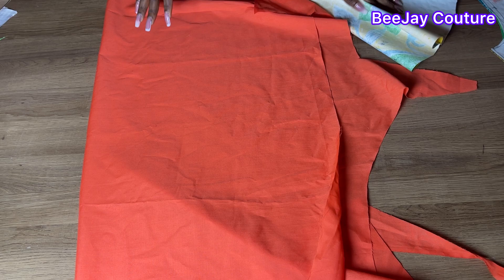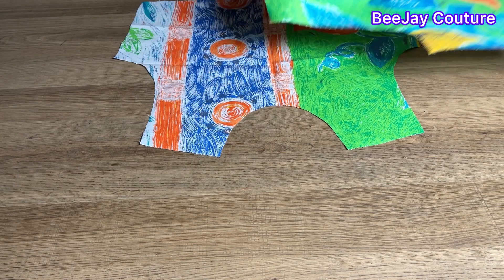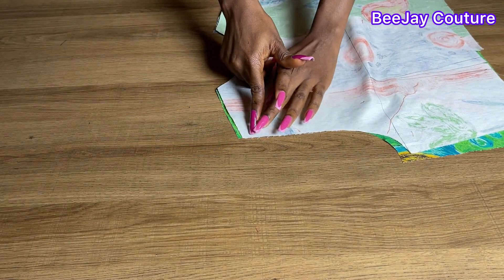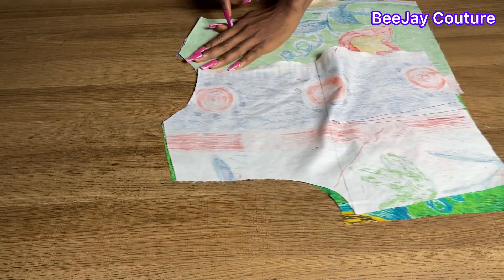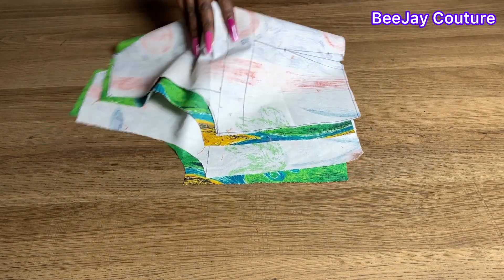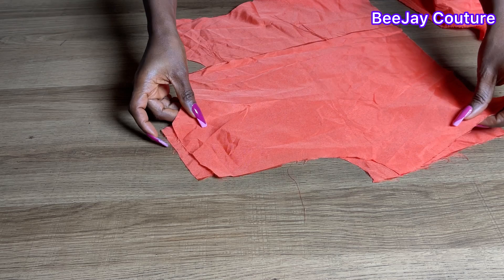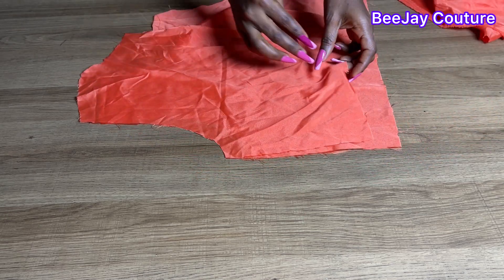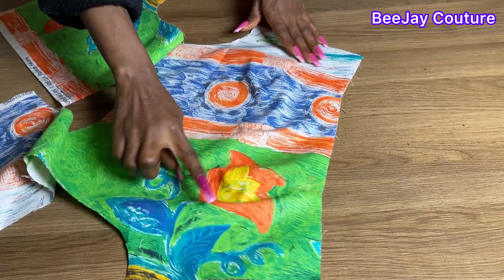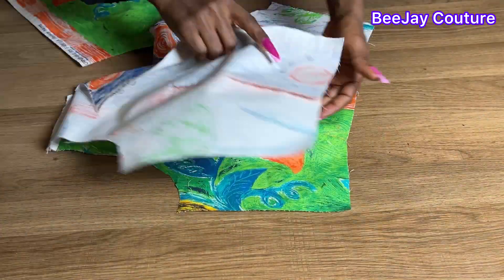Now I'll cut out the lining for the peplum top. To join everything together I'll first join the shoulders together, then take in the darts. I'll do the same thing for the lining — join the front and back shoulders together, then do the darts as well. After joining the shoulders together and completing the dart area, the next thing is to join the two sides together.